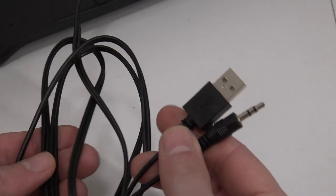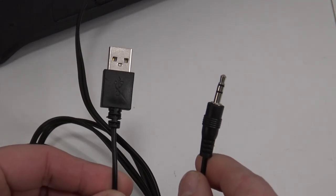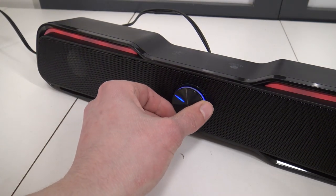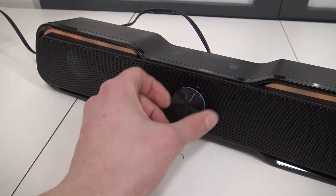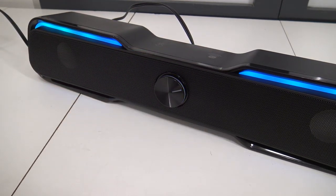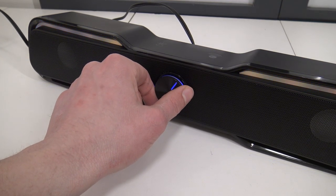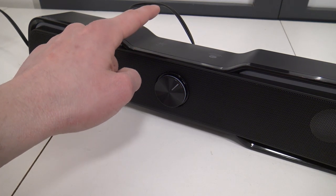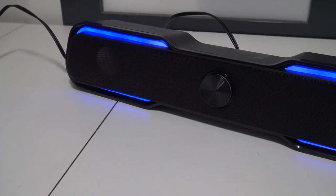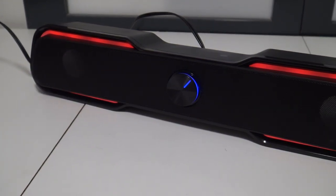We have the jack and USB cable. Keep in mind USB is only for powering on — there is no data transfer with this cable. When powering on, this is what you're going to get. The on/off switch is inside this little scrolling wheel — that's the only thing you need to do. When touching it you can switch between Bluetooth and the jack connection — very easy, very convenient. And if you want to, you can turn off the RGB light-up feature. It looks pretty nice — I really like that RGB light-up feature on this very cheap product.